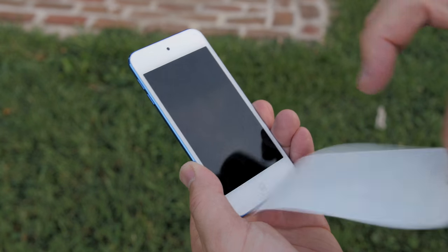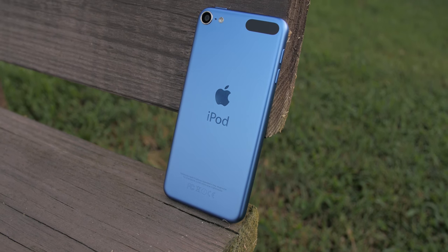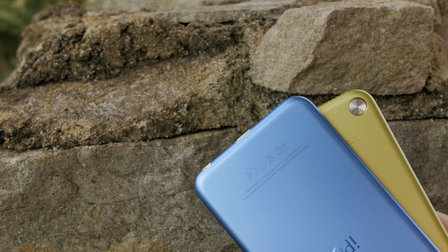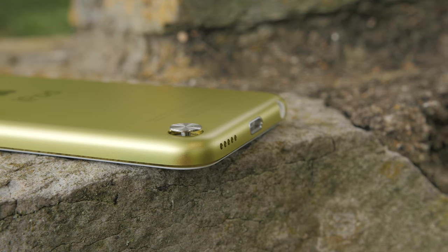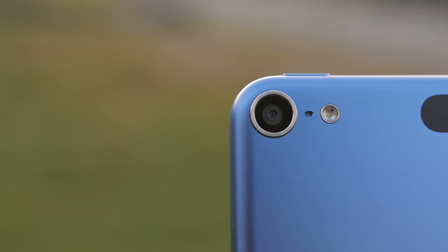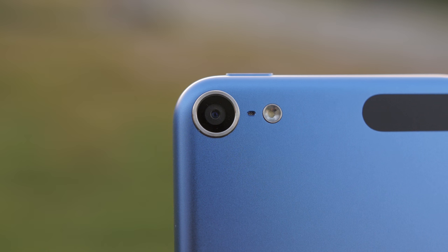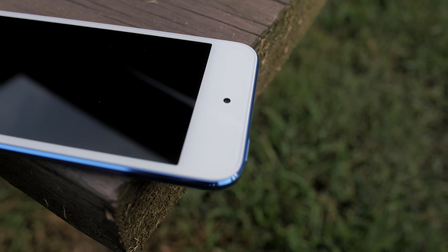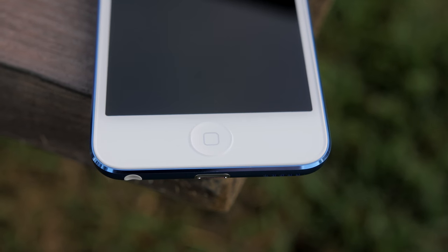Just looking at the 6th generation it's really hard to tell the difference because the design is pretty much exactly the same. The first thing you'll notice is there is no more loop connector. The camera looks the same but it actually gets a significant bump up to an 8 megapixel camera with f/2.4 aperture, versus the last generation's 5 megapixels. The front-facing camera gets a slight bump to 1.2 megapixels, and one disappointing thing is that the home button stays the same — so no Touch ID on this new iPod.